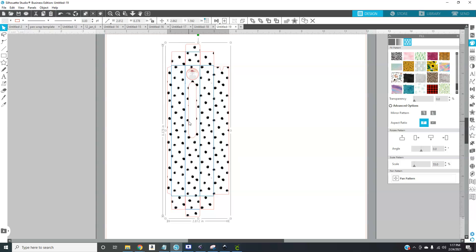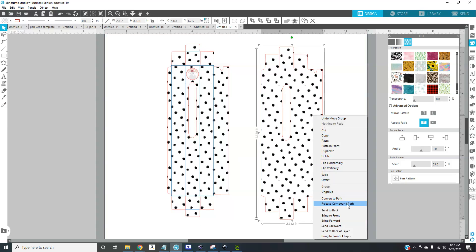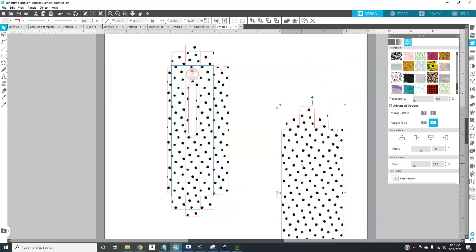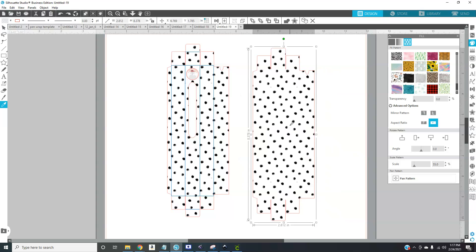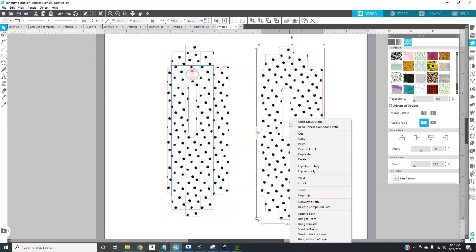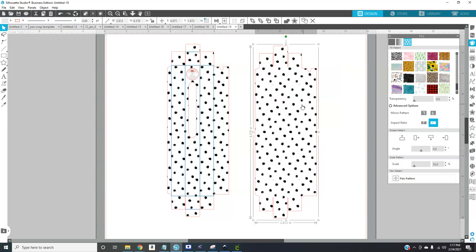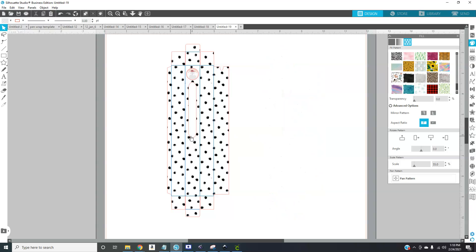If you want to change your window size — make it bigger, for example — you would go to Release Compound Path. I'm going to skip that for now and show it in another video because I can't remember exactly how to do it at the moment. So if you want to add another shape to your box, like a cute heart, go over to your shapes, make your shape, and drag it over — your machine will cut that out.